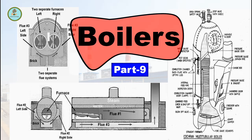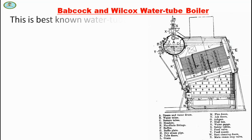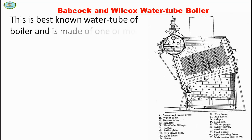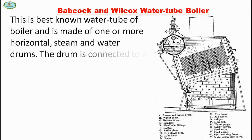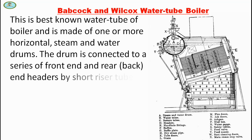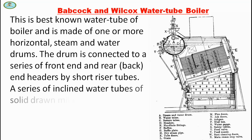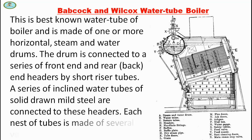Hello friends, welcome back to my channel Bio Tutorials. In this video we will discuss the Babcock and Wilcox water tube boiler. This is the best known water tube boiler and is made of one or more horizontal steam and water drums. The drum is connected to a series of front end and rear end headers by riser tubes. A series of inclined water tubes of solid drawn mild steel are connected to these headers.